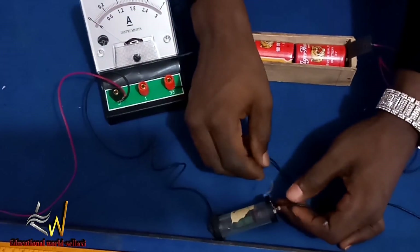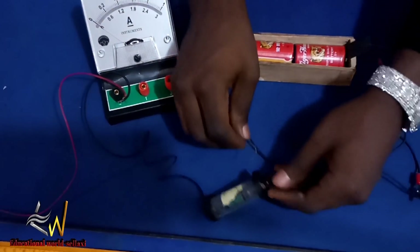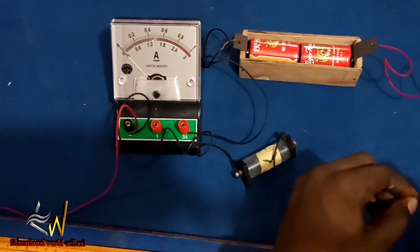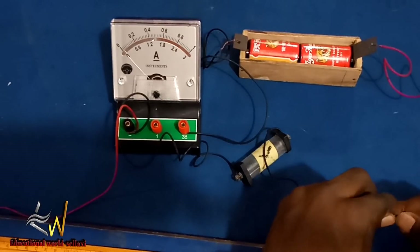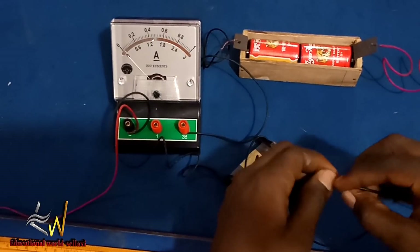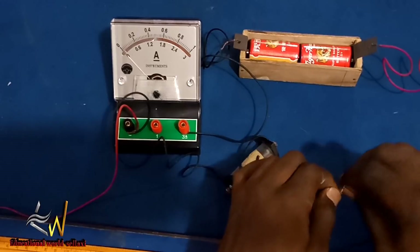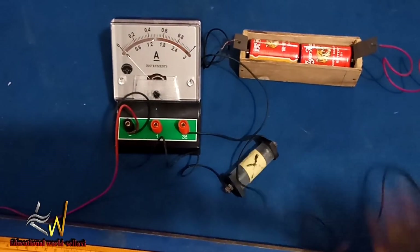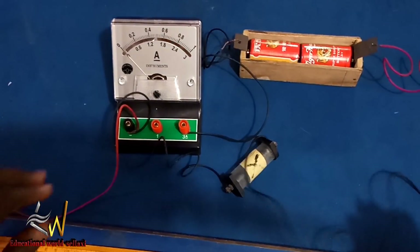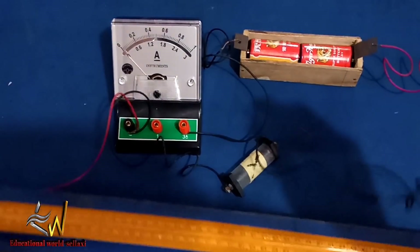The crocodile clip wire is attached to one end and joined to the opposite side of the two ohms resistor. One important thing to understand: the Constantine wire is attached at one end of the two ohms resistor, while the crocodile clip is at the other end. If you don't do it that way, your practical won't work — very, very important.